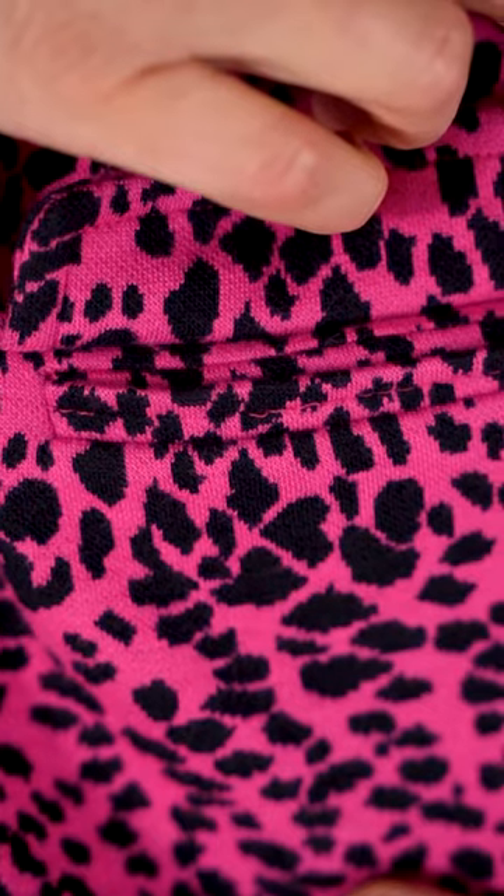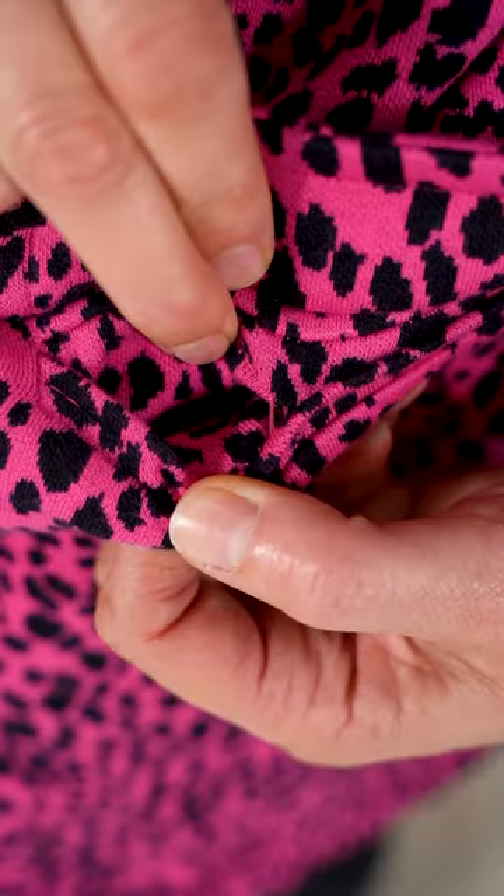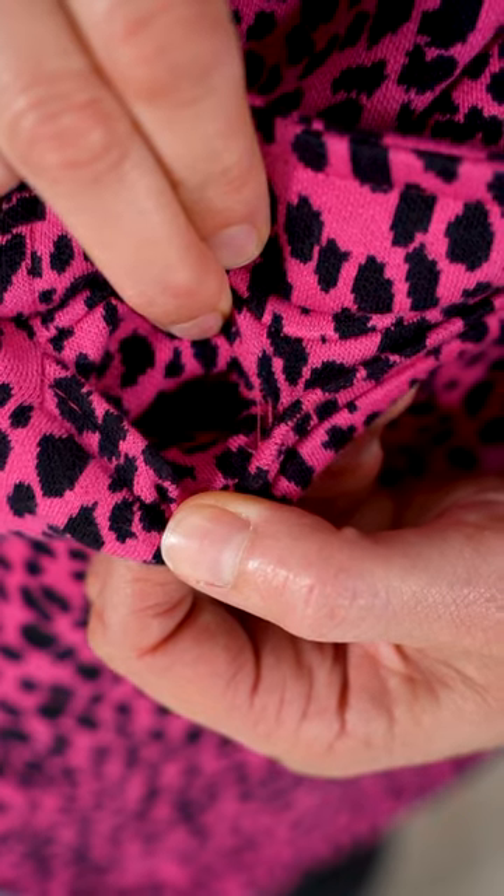It's got a pair of pockets but the factory have been very efficient at sewing them up. So just be incredibly careful when you open them — if you choose to — to only catch the stitching, because you don't want to snip away the fabric at all. I'll show you what it looks like.